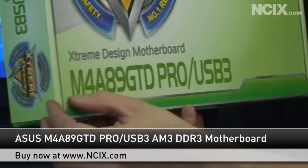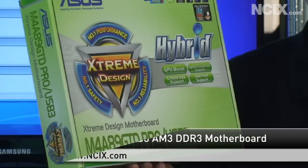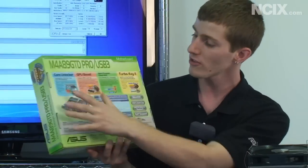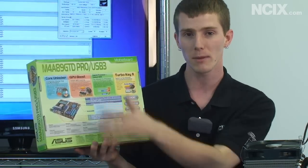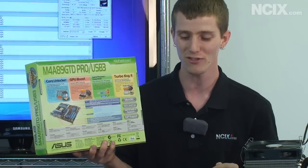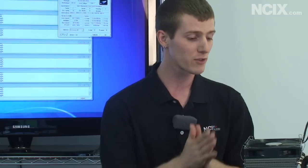This is a performance board — their M4A89GTD Pro USB 3. It's got support for SATA 6 gigabit per second, USB 3, it uses their extreme design platform, and there are also a bunch of other unique features. If you want to check it out, you can see my full unboxing and product overview by clicking here. I'd also like to say a big thanks to ASUS for getting us this board, and big thanks to their engineers for making it so easy to get the most out of this chip.